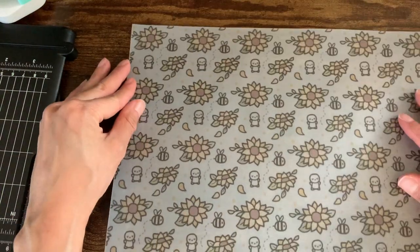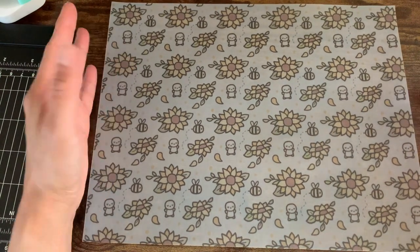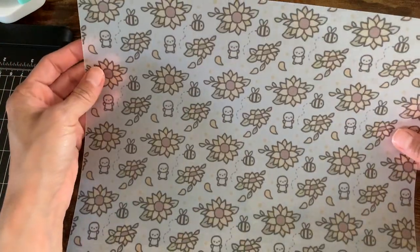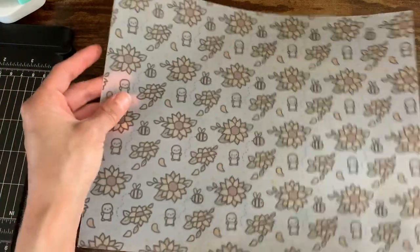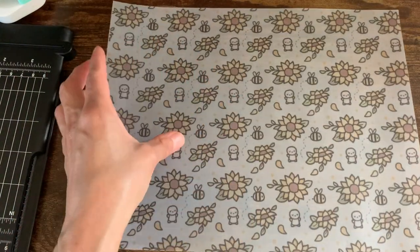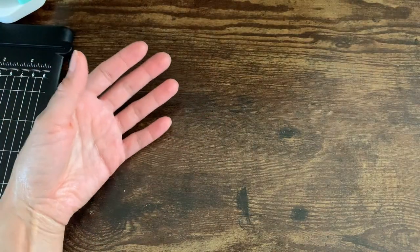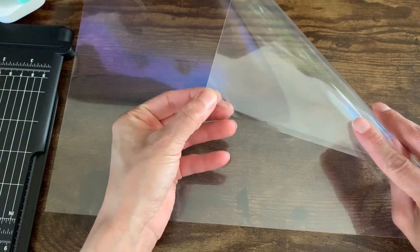You'll also need some vellum. I bought the digital file for this one and printed it myself — it had a blue background but printed sort of light, almost kind of clear. You'll also need something to laminate the vellum. I don't have a laminator, so I've been using these peel-and-stick laminate sheets from Amazon — I'll link them below.